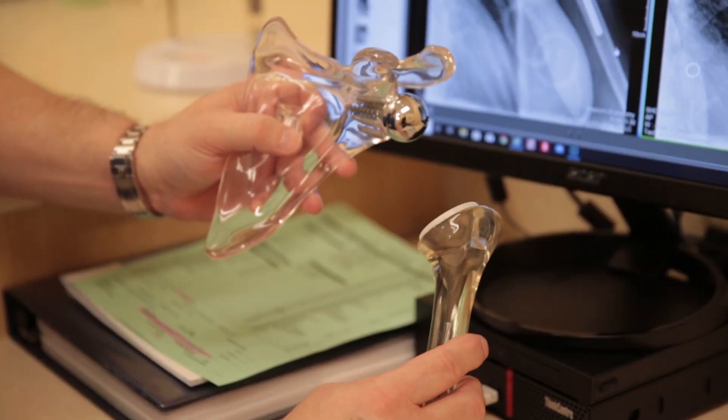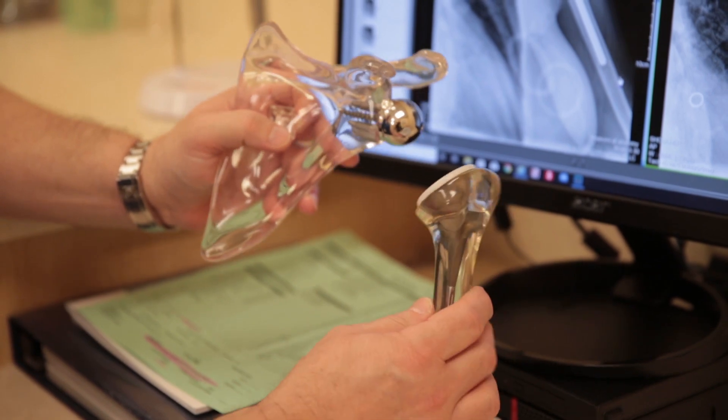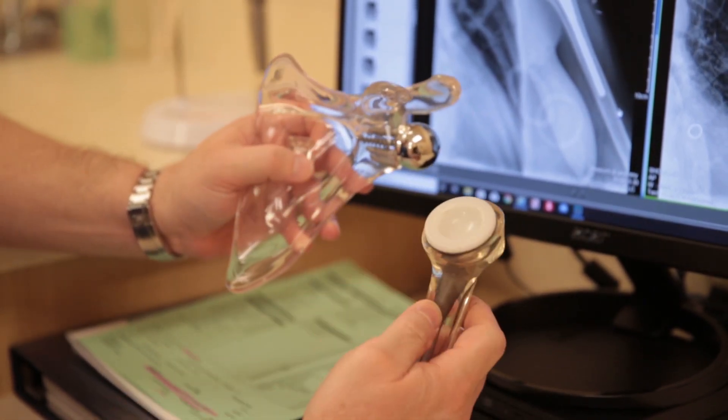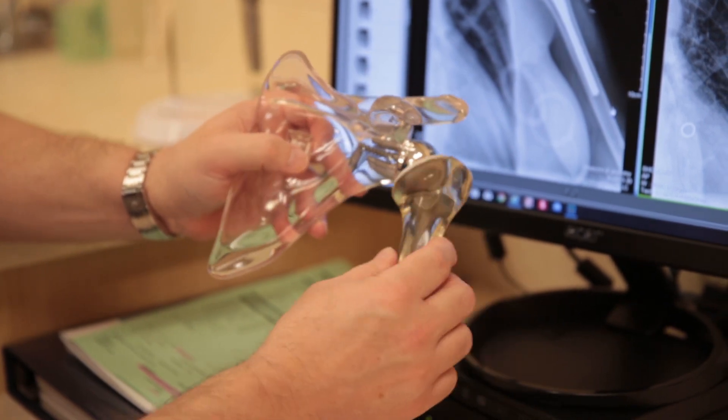In normal anatomy — the way you were born — the ball is on your arm and the socket is on your shoulder blade. When you get a reverse total shoulder, we place the metal ball on your shoulder blade and the plastic socket on your arm. So it's opposite of the way you were born.